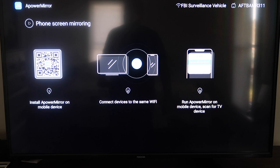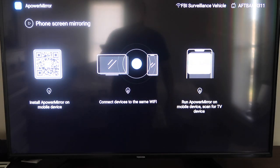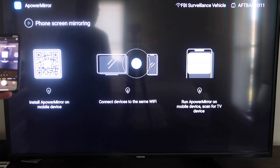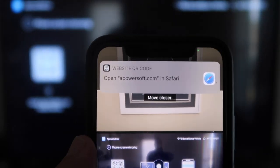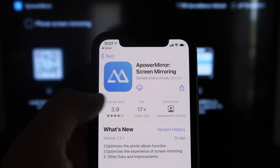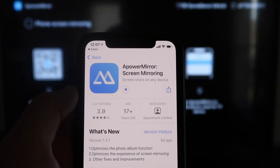It'll take you to a QR code on the left. All you want to do is open up the camera app on your iPhone and scan it. As soon as you scan it, a notification will appear at the top — that's the QR code reader. Just tap on that and it'll automatically take you to your iPhone so you can download the A-Power Mirror Screen app. Click on it to download it.